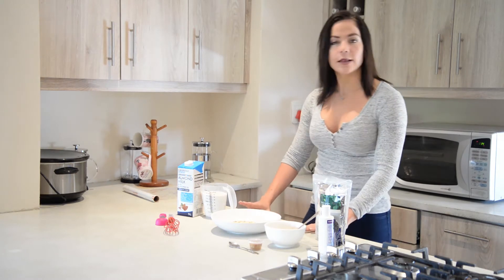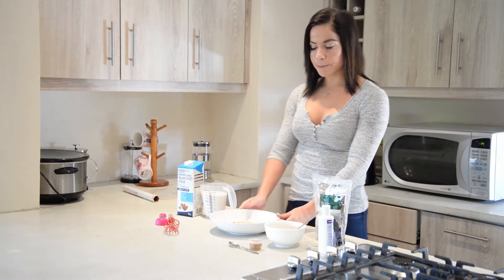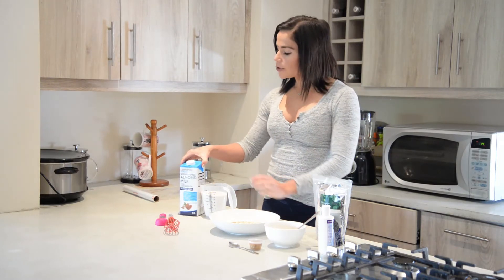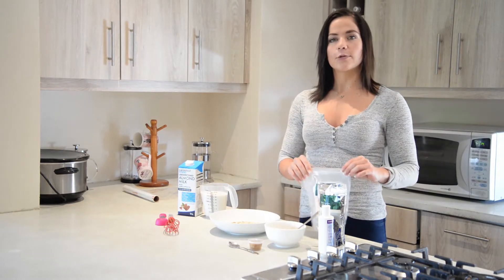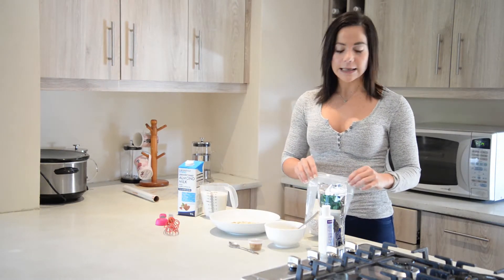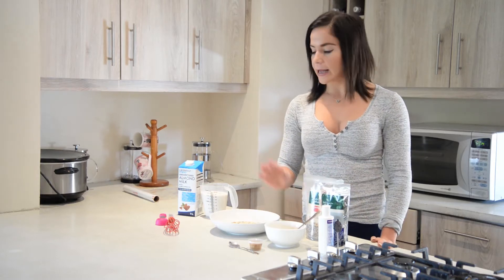All you're going to need for 3 servings is 100g of oatmeal, which I've really measured, 375ml of almond milk, some sunflower seeds — which are optional but add a really nice crunch — some chia seeds, ripe mashed banana, and cinnamon.